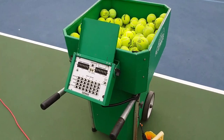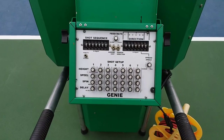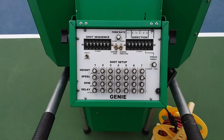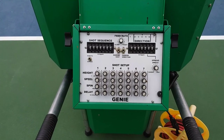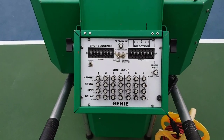This particular machine is great because it allows our users to hit seven different shots. You can have it hit you a forehand, a backhand, give you a short ball, move you up for a volley. You can have it hit you an overhead to get back for that, then come back in for another volley.